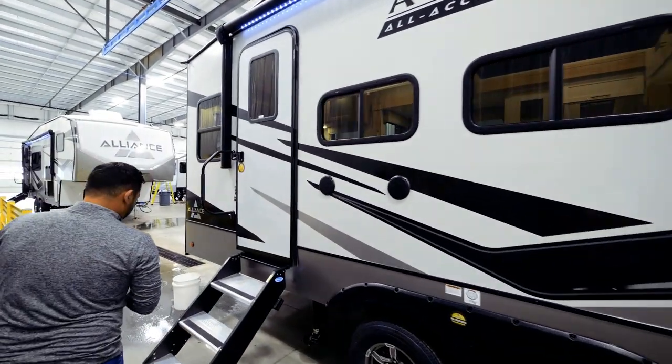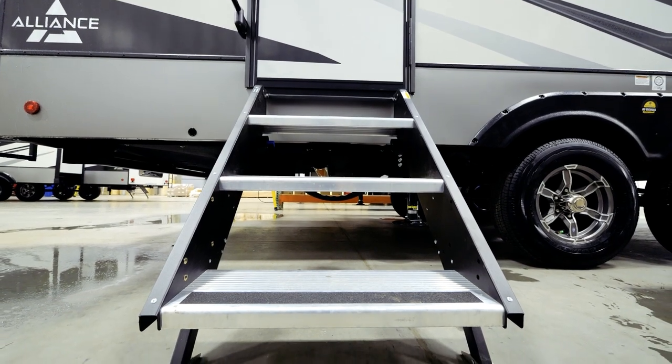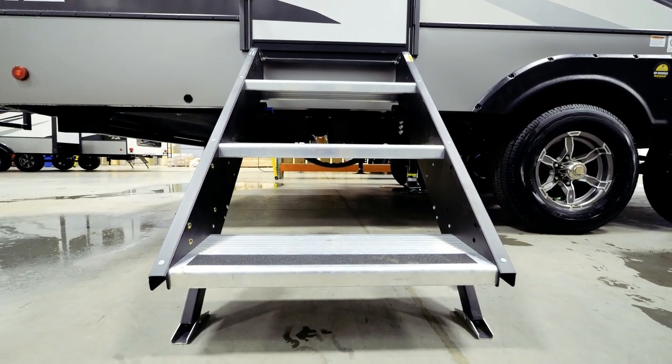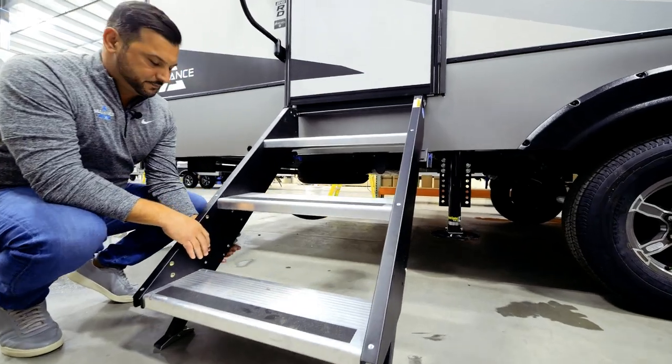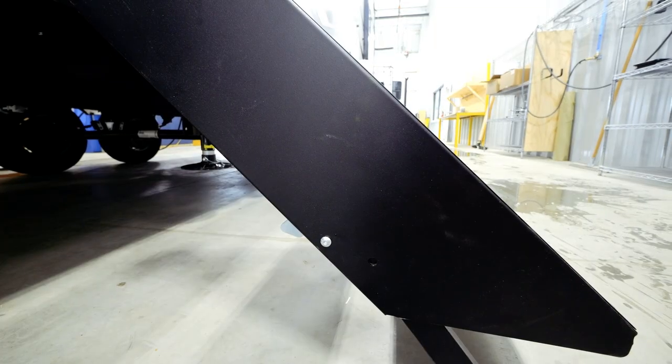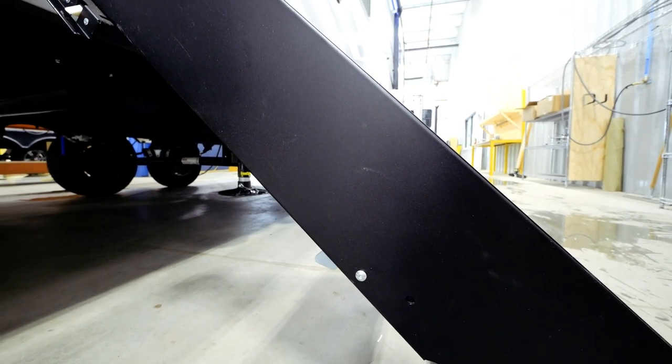A couple other great features you'll notice here: Moride triple entry solid steps. What I love about these steps is the fact that we don't have a pin that we've got to take in and out to adjust the legs. It's a simple steel trigger right here — makes it very simple to drop that leg and adjust based on your campsite.